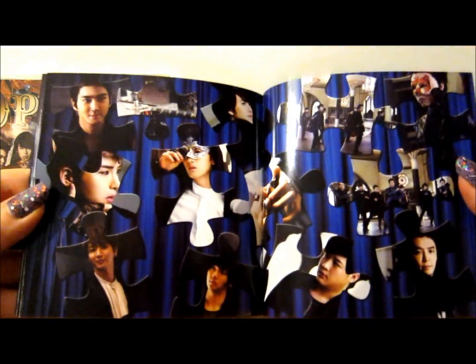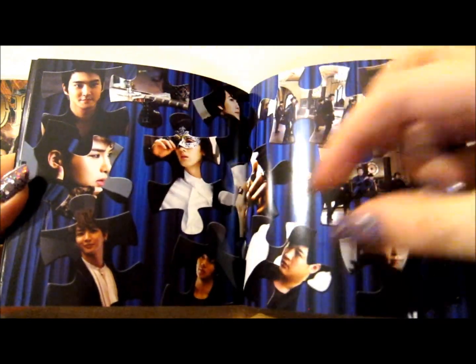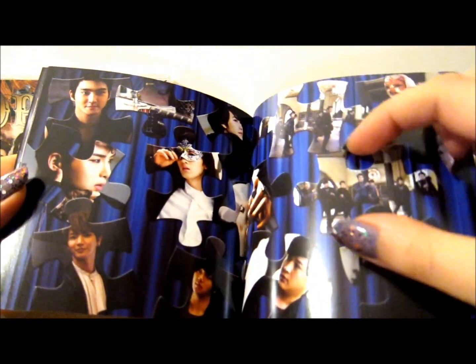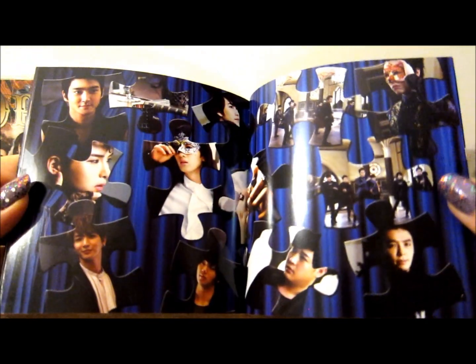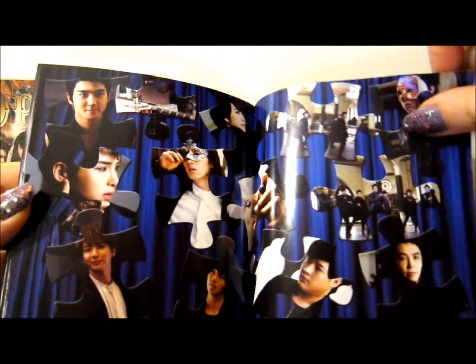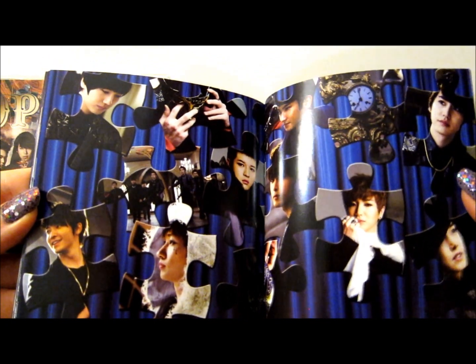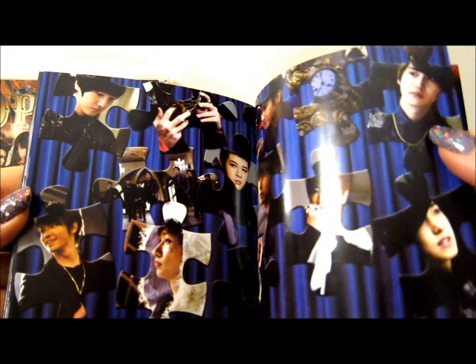Then we've just got these pages where it's all puzzle pieces, and each puzzle piece has a picture of either a band member or little bits from the music video, which is really cool. And we've got this page as well — I like this picture of Kyu in here actually. I like all the pictures really to be honest.